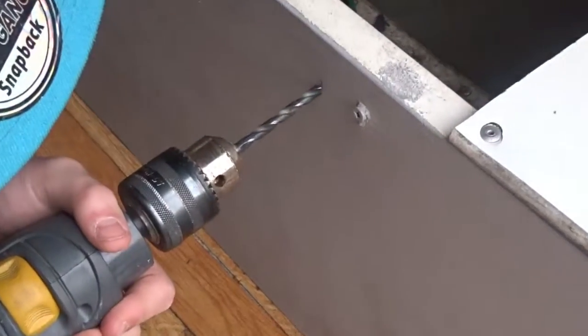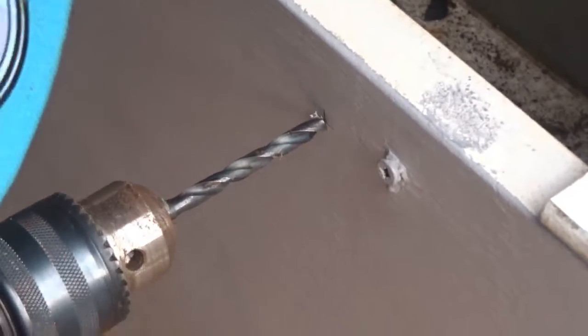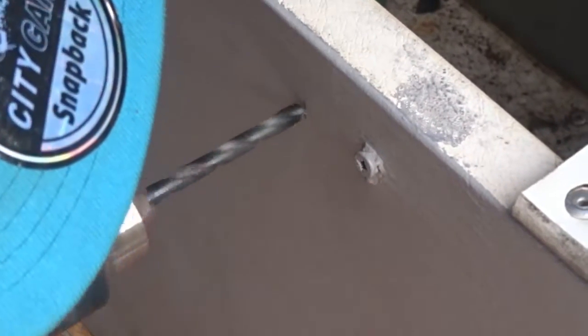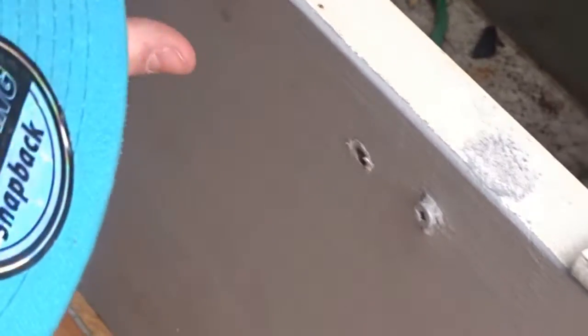So let's mark this up, hopefully it's right. It's sliding because of the paint. Piece of bloody cake — done.